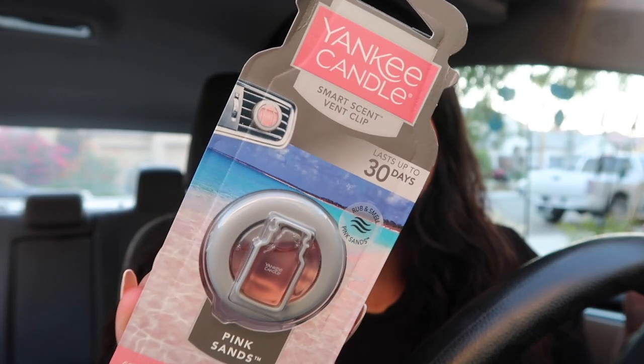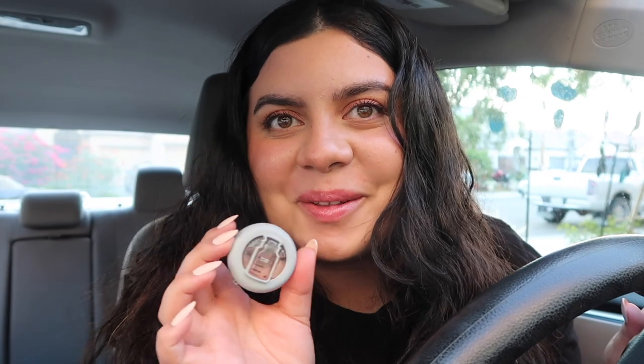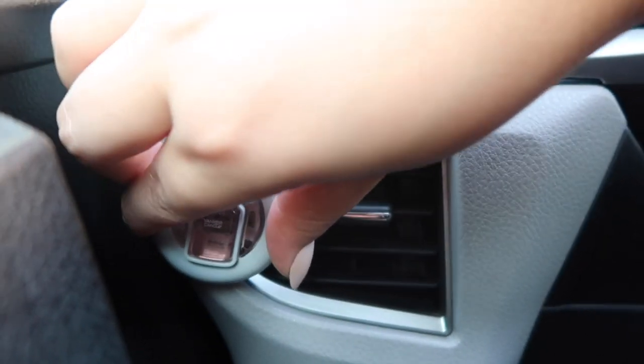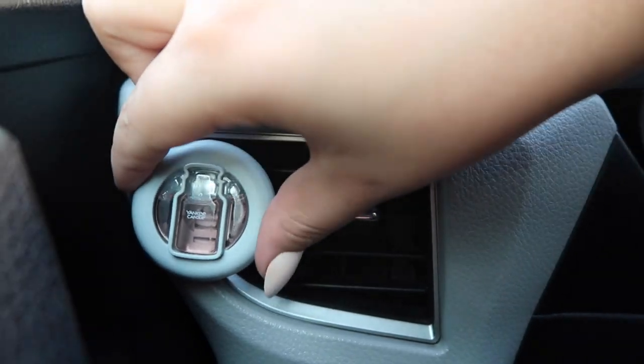I have some stuff that I picked up online that I'm so excited about. Let's start with the most basic thing. Obviously since the car is looking fresh, I want it to smell fresh as well. So I picked up this Yankee Candle in the scent Pink Sands because it screamed summer to me, and also it's pink and I love pink, and it smells amazing. It's a clip for your air vent so you just clip it on. I'm going to place it on this little side vent right here. Perfect. I can still move the vent whichever way I like. So cute.